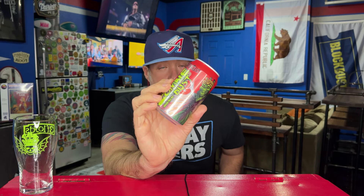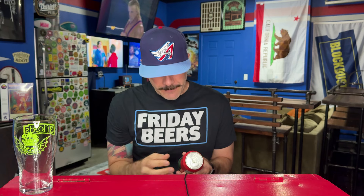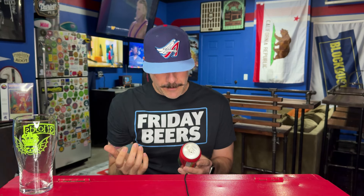One of the first beer reviews on my channel, back when I was using an awful webcam, the audio was bad — my YouTube channel was a mess. I mean it still is a mess, but it was really, really bad back then. Love this can art — same logo that I remember was on the 12-ounce bottles.